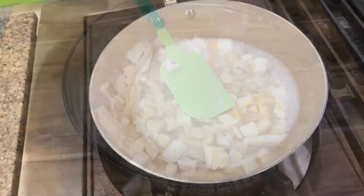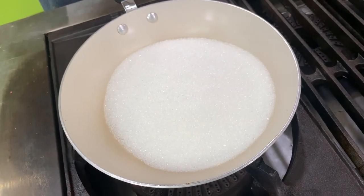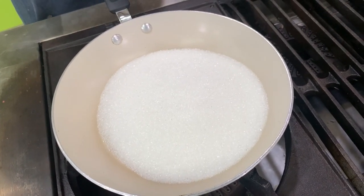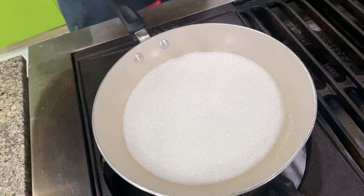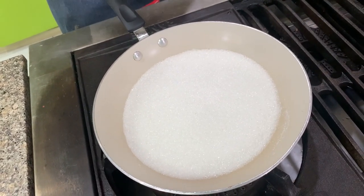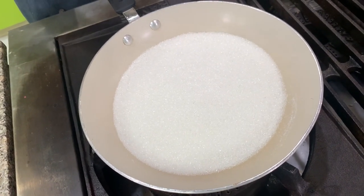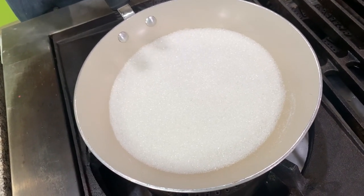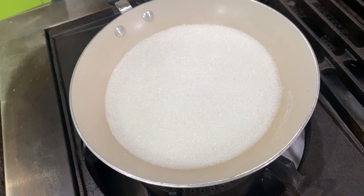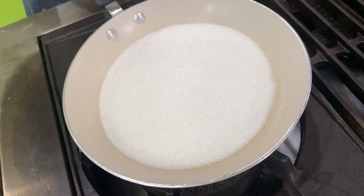Let's make the caramel. There are several ways you can caramelize sugar: you can caramelize it directly into the mold, or caramelize it in a pan and then pour it into the mold. Some also caramelize their sugar together with water. What I do is melt the sugar first, caramelize it, and then add hot water. Either way, whatever you're more comfortable with, you can do.